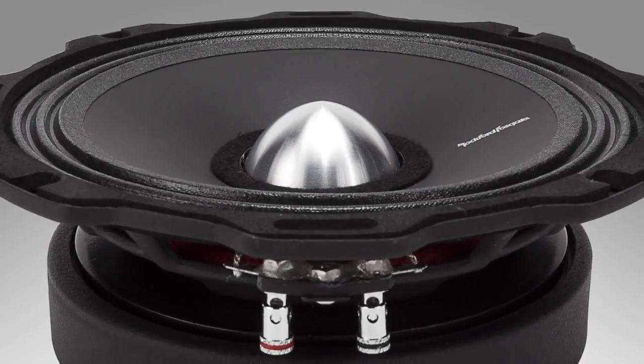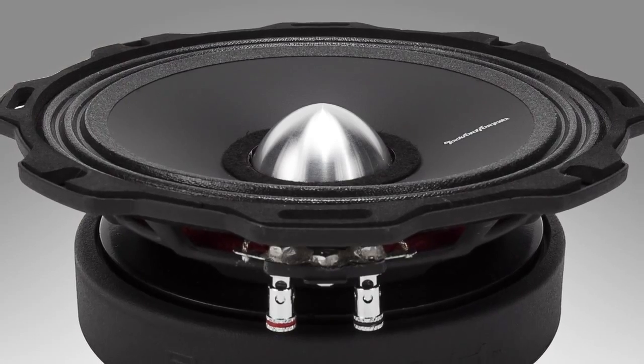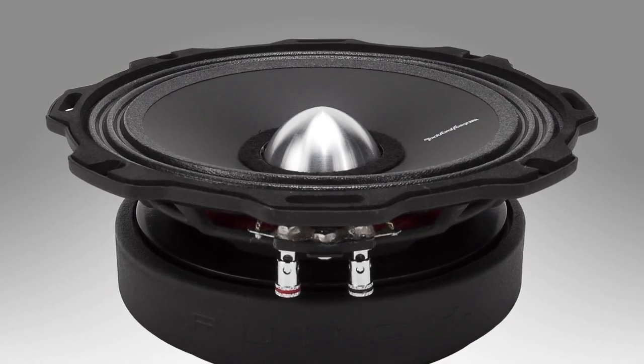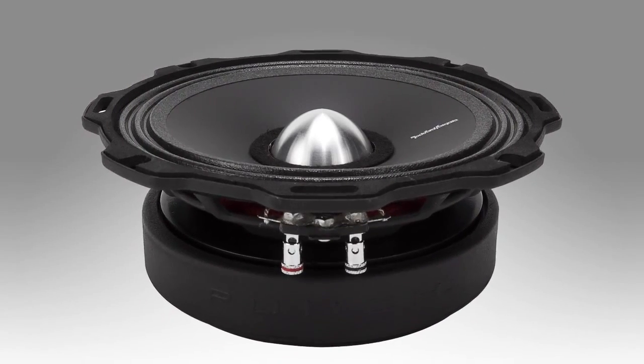These tweeters are typically used in conjunction with the Punch Pro mid-range speakers. Mid-range is traditionally five-and-a-quarter or six-and-a-half, but we start at a six-and-a-half, move through an 8 inch, and even have a 10 inch mid-range model available. These are not woofers — they're designed for mid-range frequencies. You can't throw the 10 inch Punch Pro into a subwoofer box expecting good bass, because it's not designed for that.